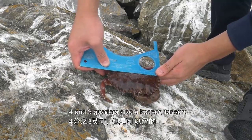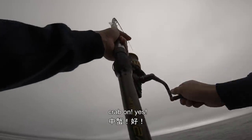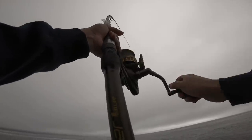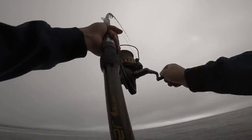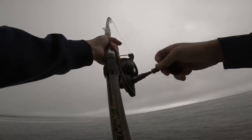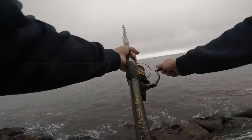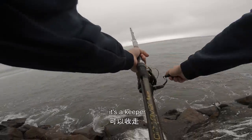Four and three quarters — also a keeper for sure. Crab on! Yes! Decent size. There's a keeper.